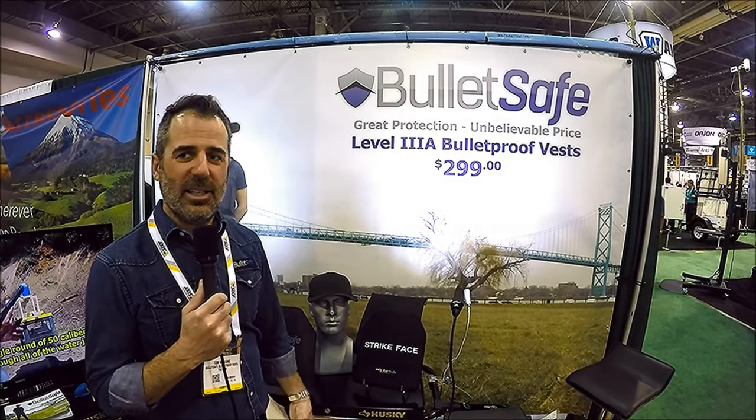And as you can see on camera — you've got to go to YouTube to see this if you're listening to the podcast — you've got a Level 3A vest for $2.99. Yep, BulletSafe Vest. Tell us about your new products, what's going on with the bulletproof vest business.